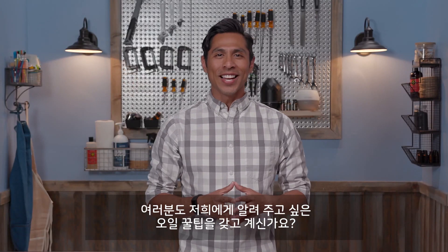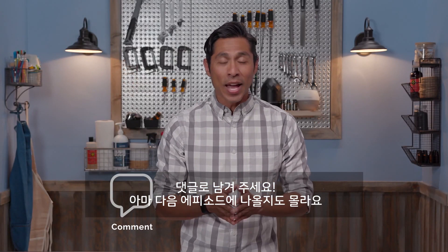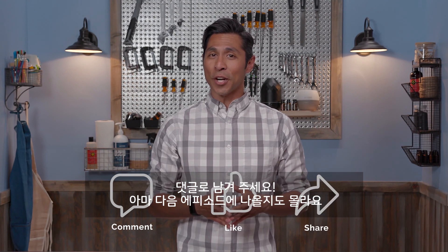Got an oil hack you'd like us to try? Simply leave it in the comments below, and maybe it will be featured on our next episode. Thanks so much for watching, and we'll see you next time!